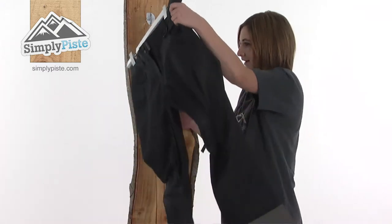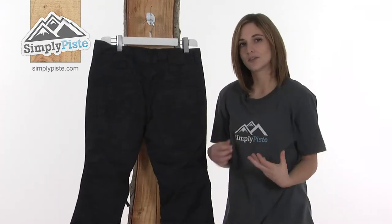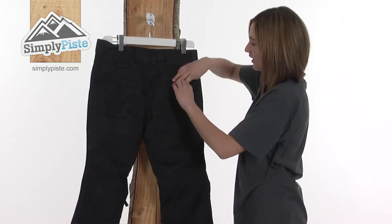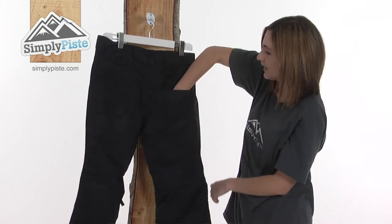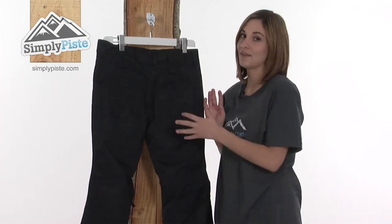Turning around to look at the back of the pant, you can see the stylish jean detailing that's really eye-catching. The back pockets are velcro and again a fantastic size for popping any accessories or your gloves in when you're not using them.